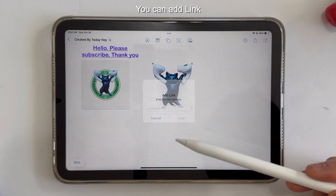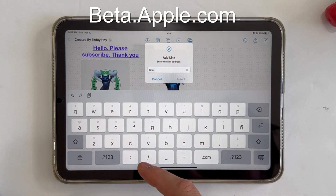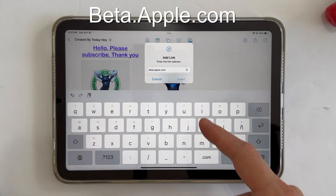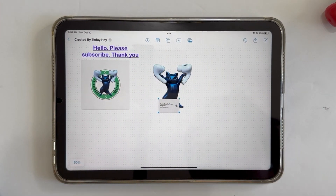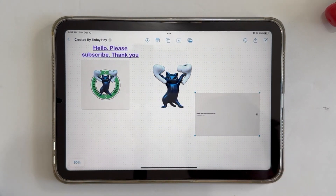You can also add links. For example, beta.apple.com — this is the link where you can get the iOS 16.2 beta. You can click or double tap the link to open it.